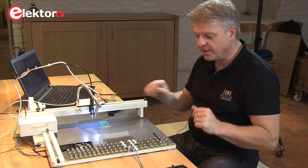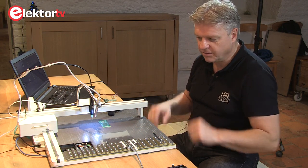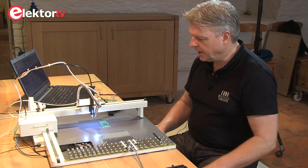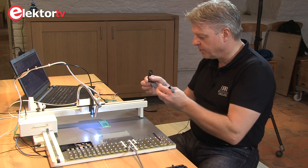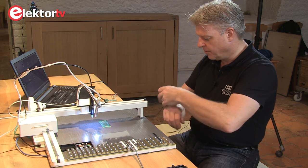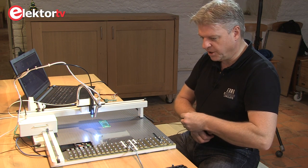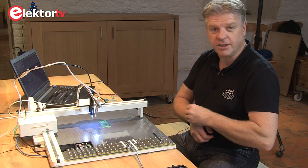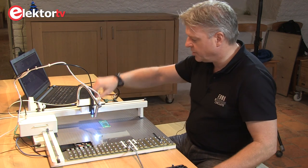The whole machine itself is completely anti-static. It's linked to ground and it's safe to put your components anywhere on the table. If we link ourselves to the ground on the machine, we can work in an ESD-safe manner.